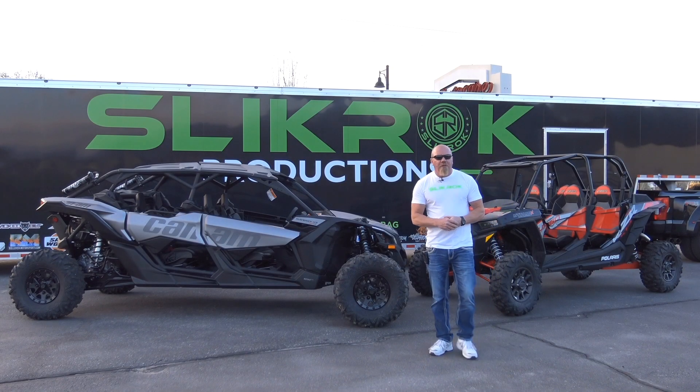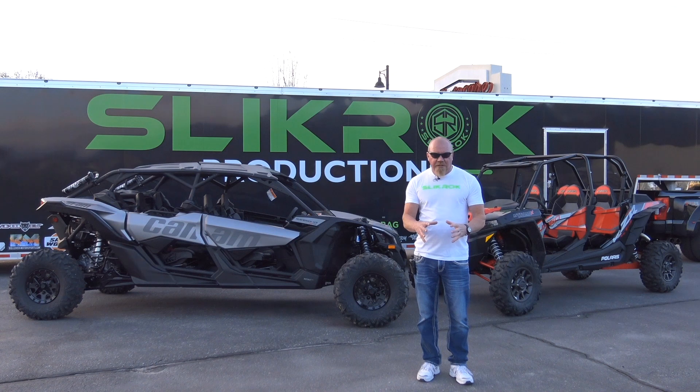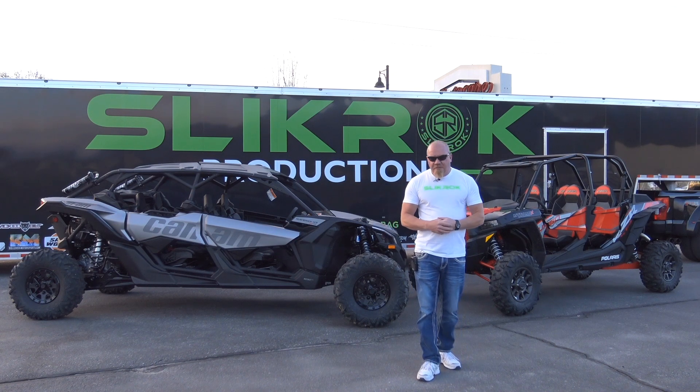We're Slick Rock Productions, and about a month ago we released a video where we wanted to build a couple of universal cars — cars that we go rock crawling in, trail riding in, and take to the dunes.